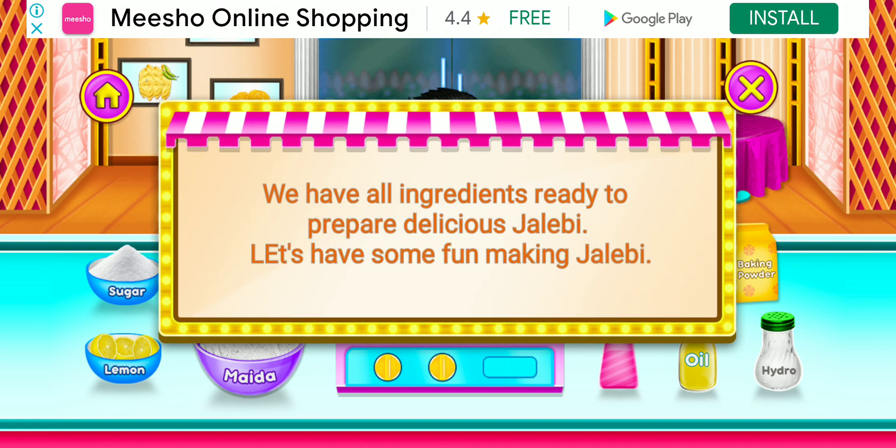We have all ingredients ready to prepare delicious Jalebi. Let's have some fun making Jalebi.